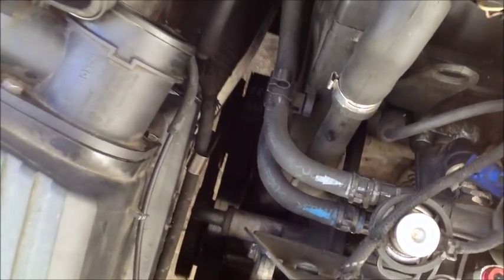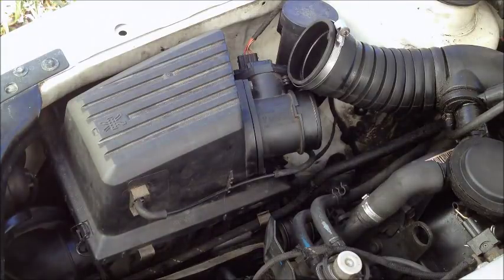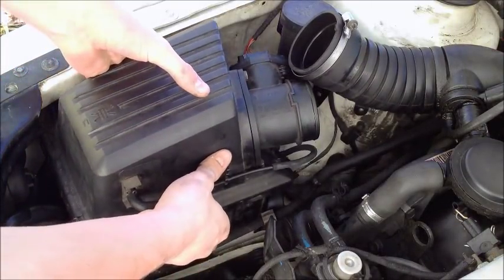The last thing you're going to have to do is disconnect the warm air hose from the air box. It's down here, attached with a hose clamp. Once everything is disconnected, you just pull the air box out.